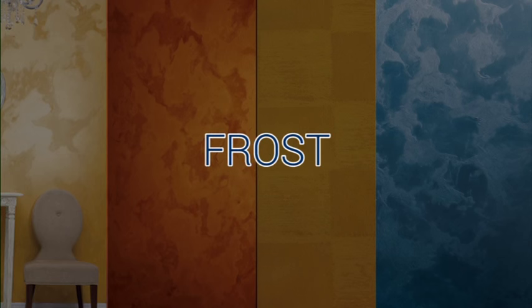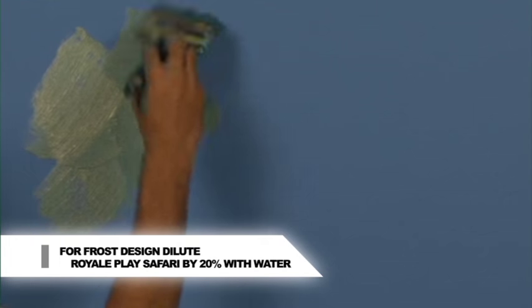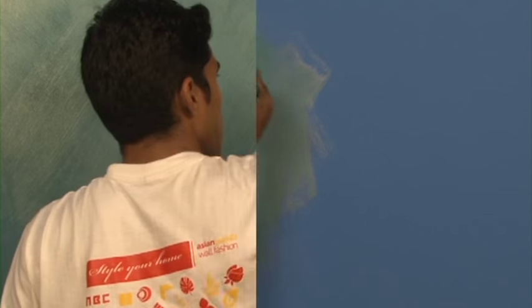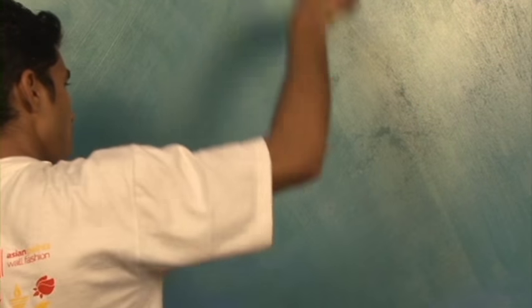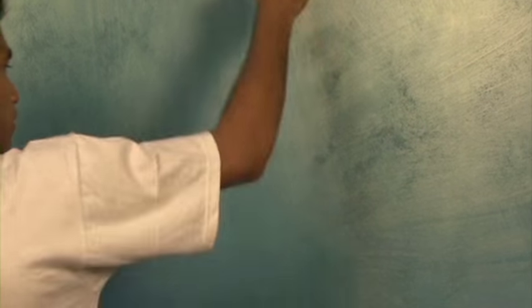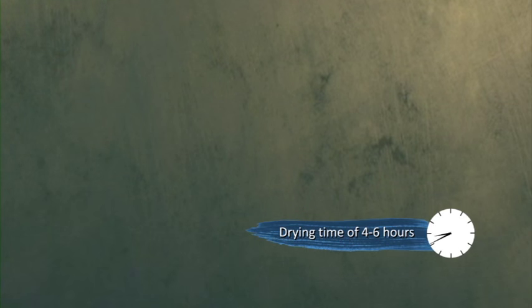Frost. For Royale Place Safari frost effect, dilute the material with 20% of water. Apply first coat with a four inch brush in criss-cross direction. Spread the material with brush. Remove the brush line before the paint dries and then allow it to dry for four to six hours. Apply second coat of same material using a color wash sponge, taking less material and spread it all over the surface of first coat to enhance the metallic effect.